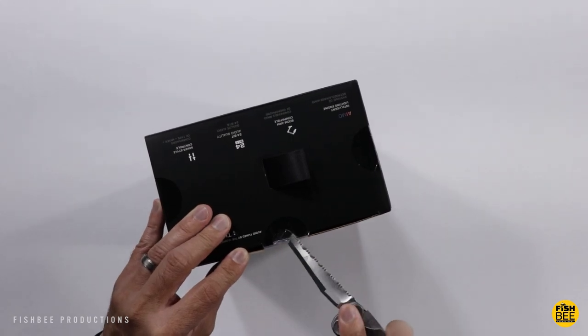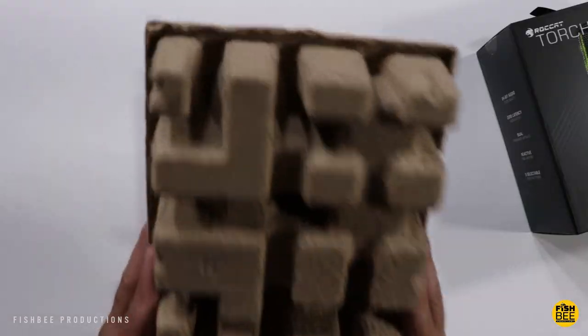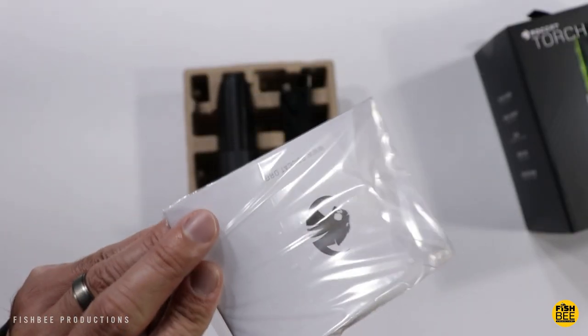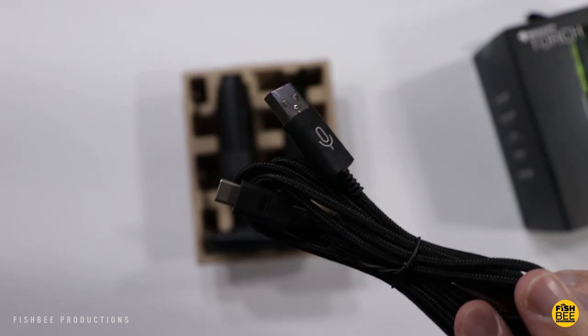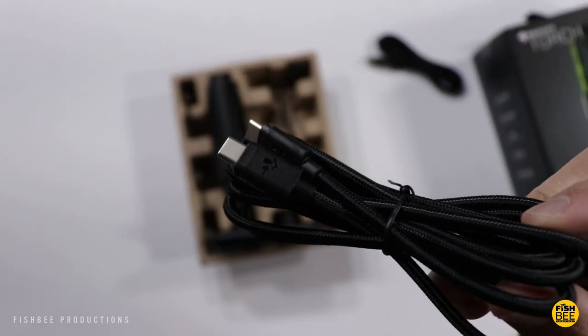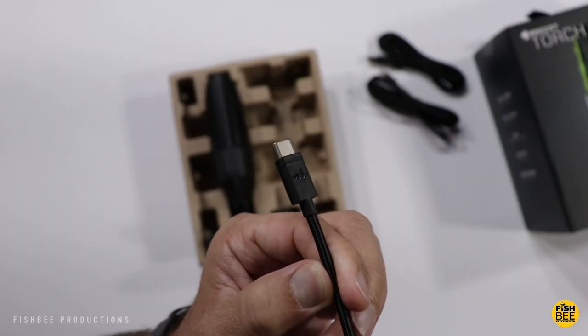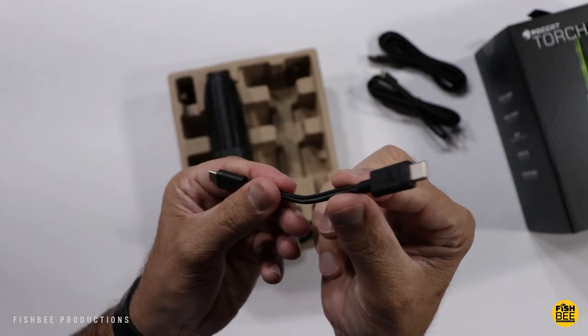In case you're wondering, this one does work with a boom arm. In the box you're going to get a quick start guide, a USB-C to USB-A braided cable, a USB-C to USB-C cable, and a USB-C to USB-C adapter that actually plugs the microphone into the base.